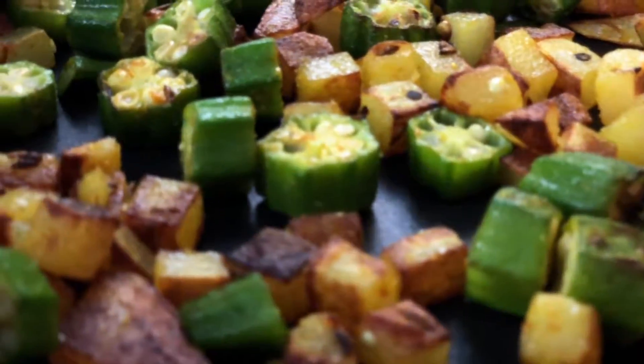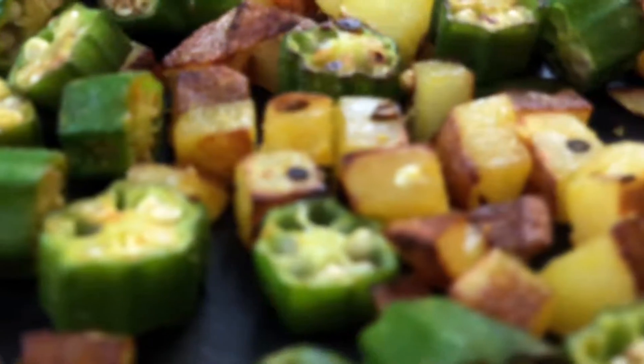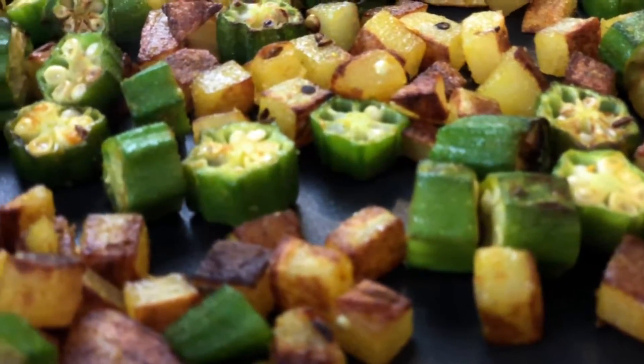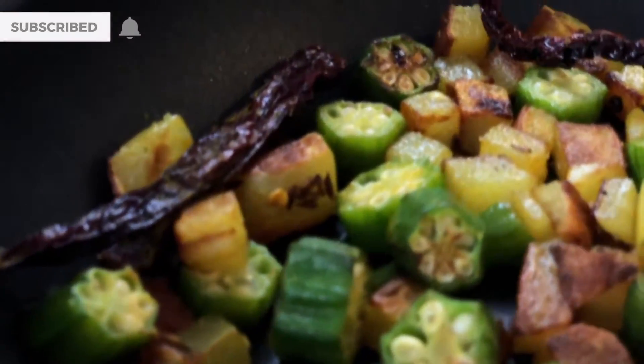Aloo Bhindi, or potatoes and okra, is one of those classic North Indian stir fries. It's great with rice, dal, paratha, roti, bread, or anything else you can imagine. Let's get started and see how to make this classic North Indian stir fry.